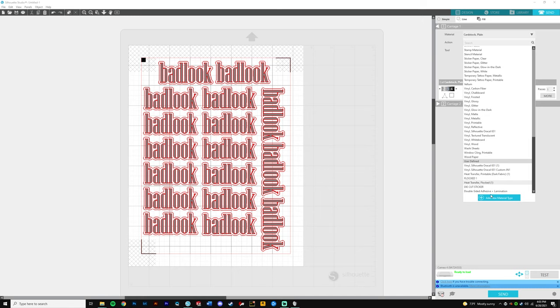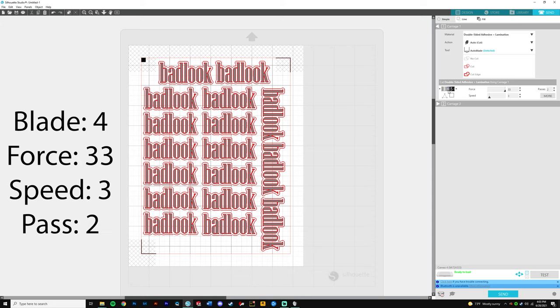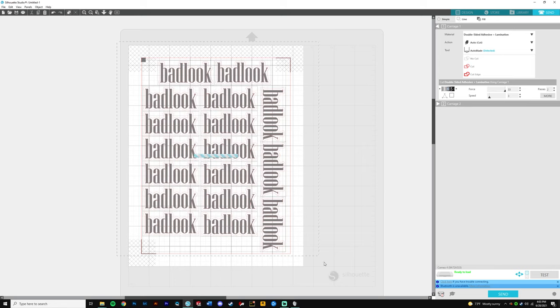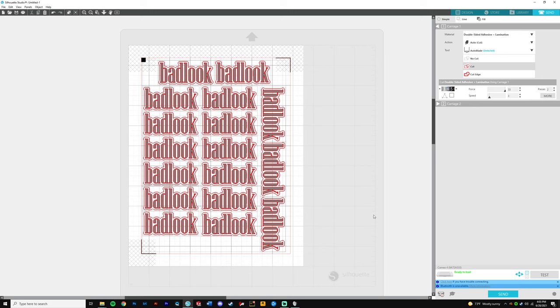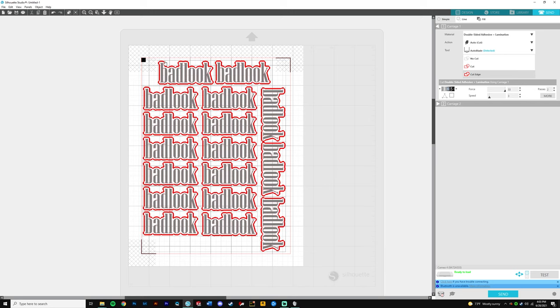I have a custom preset — it's for double-sided adhesive plus lamination. My settings are blade 4, force 33, and speed 3. This is important: drag your design and click the 'Cut Edge' button on the right. That makes it only read and cut the outside edge. Now let me hop back to the camera to show you how to do the lamination and put everything together — this is how you want your machine to do the die cut.